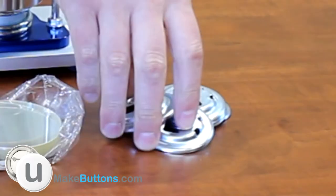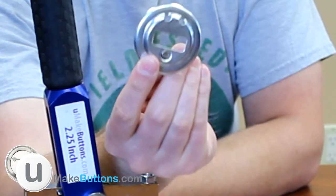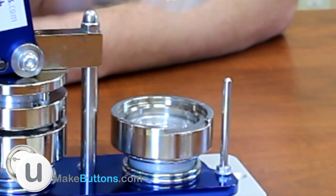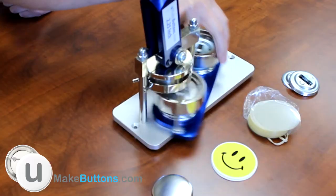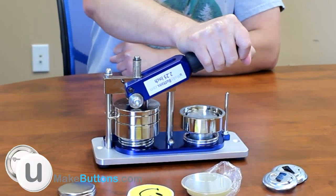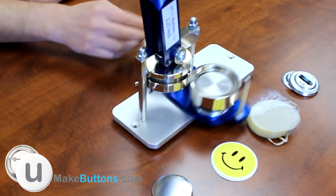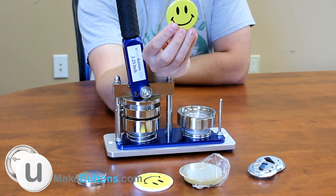The last piece you need is the back piece, which looks like this. You're going to want to put it in like a bowl with the magnet side down. Then rotate the die base again and move the handle to crimp the button together. Then rotate the base again to eject your button from the button machine.